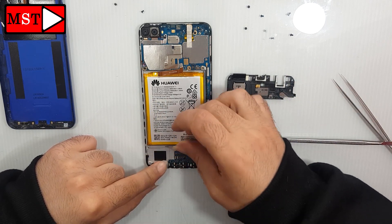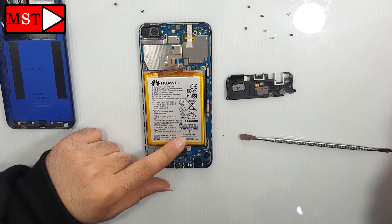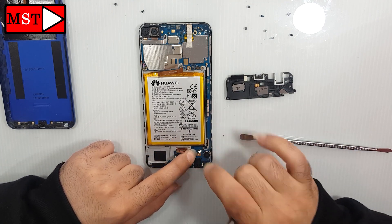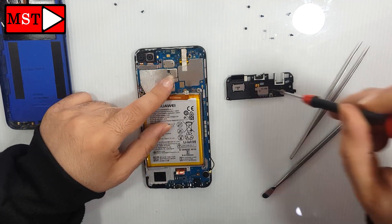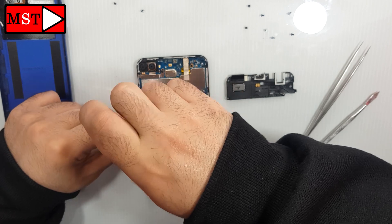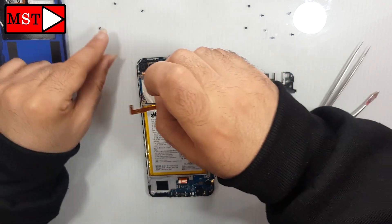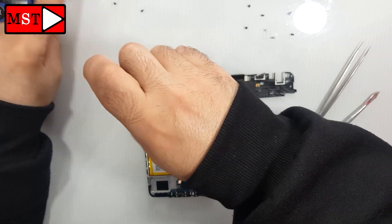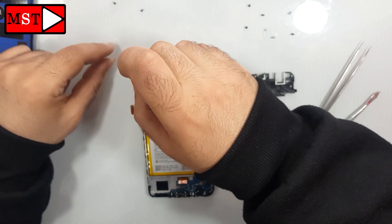Unblock the screen flex cable, then remove all the screws from the board.